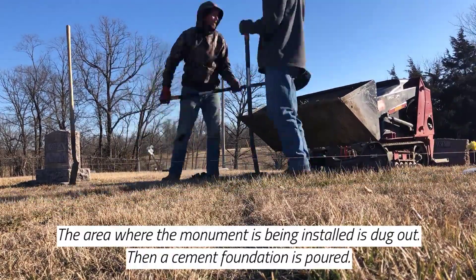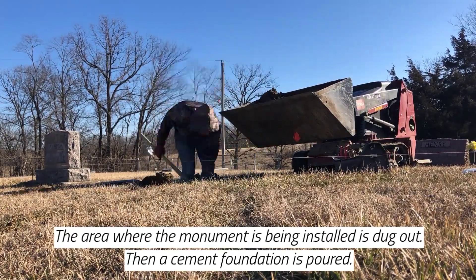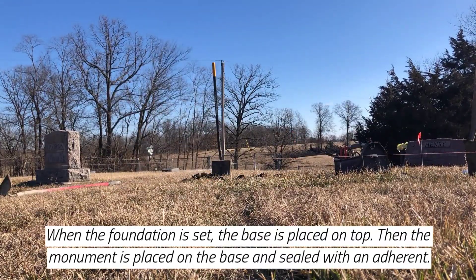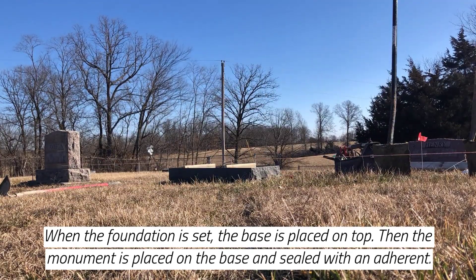The area where the monument is being installed is dug out, then a cement foundation is poured. When the foundation is set, the base is placed on top, then the monument is placed on the base and sealed with an adherent.